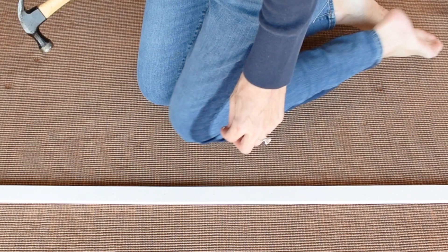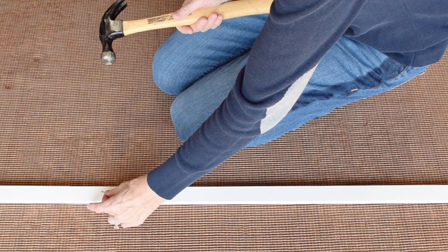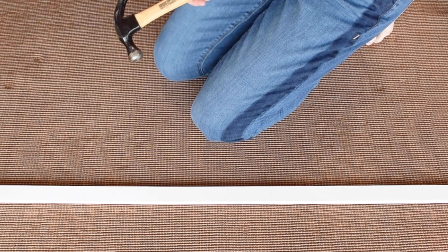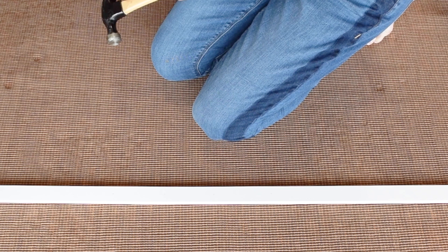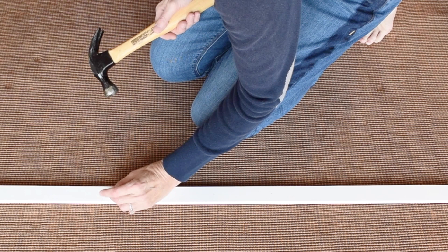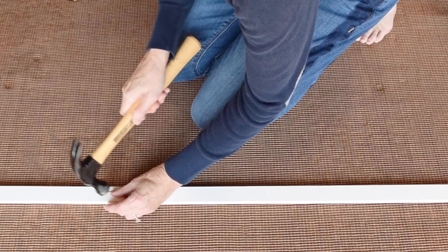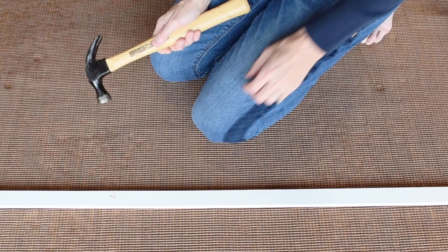We're going to put in our nails and the key is to angle them a little bit — you can bend them later as well. We only want to go in halfway; we don't want to go all the way through the half inch, we want a little bit sticking out. Most canvases are half an inch on the backside, so you don't want to damage your canvas. If you at least clear half an inch you should be fine, and if you go too far you can just pull it right back out.